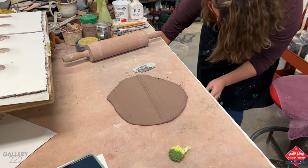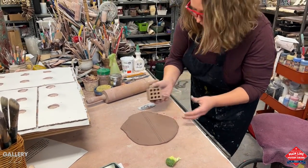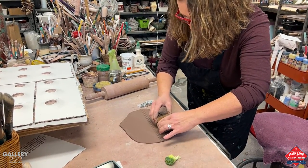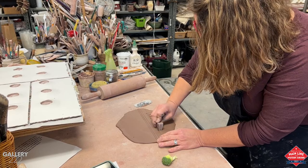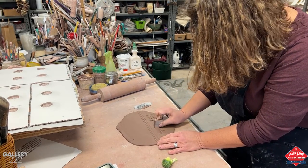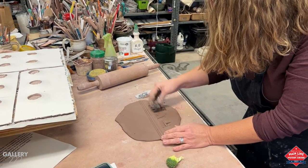And then if I wanted to use a found object, such as this little chunk of wood, that can get rocked in there. Even these little pieces of wood — sometimes the most basic things make the most interesting stamps. A little walnut action too.